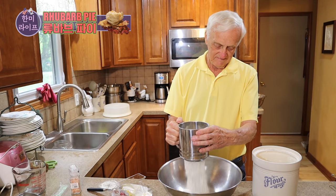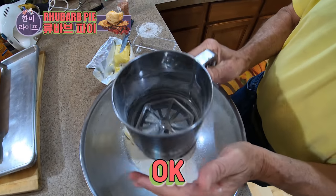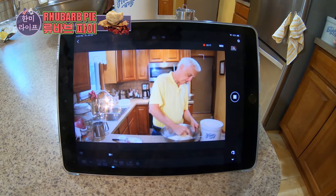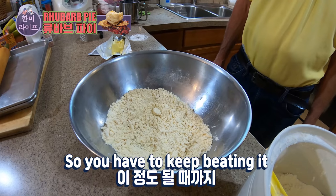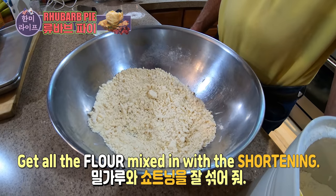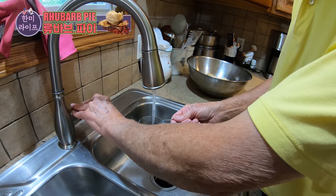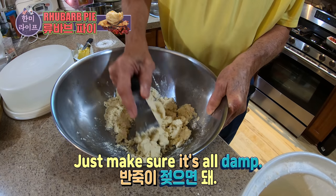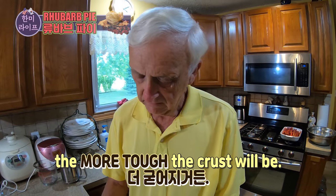One little sifter. Okay, that's all of that. Now we've got to mix it all together, get this thoroughly blended. You have to keep beating that until you get to about this consistency — get all the flour mixed in with the shortening. We need a little bit of water, half a cup of cold water. You're going to be careful not to mix it too much, just make sure it's all damp. The more you mix it, the tougher the crust will be.